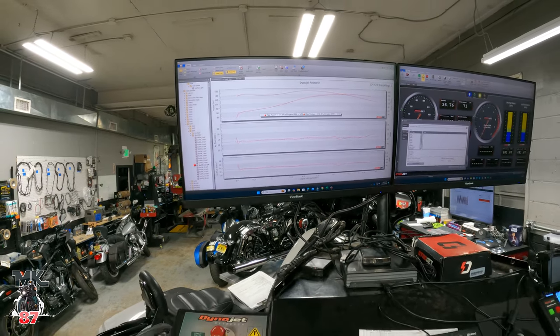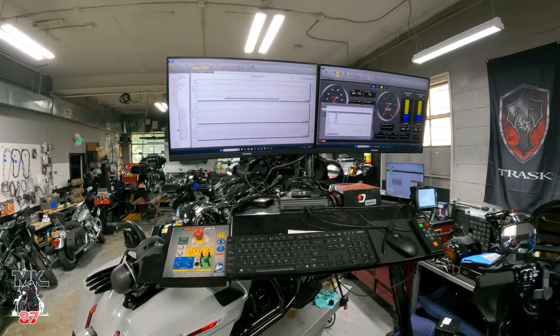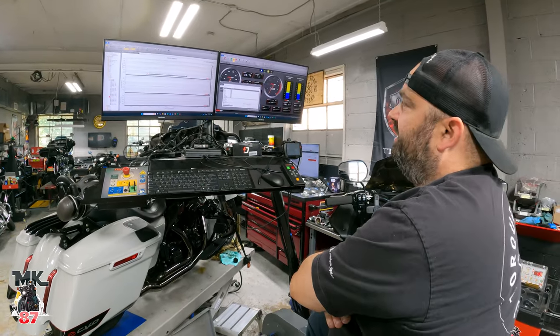We've got a little bit of tweaking to do. It looks like the air/fuel from 4,000 RPM up — we're just going to tweak that up a little bit and see if we can get a couple more points out of it.